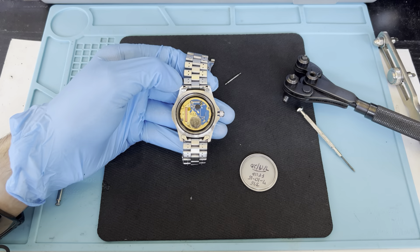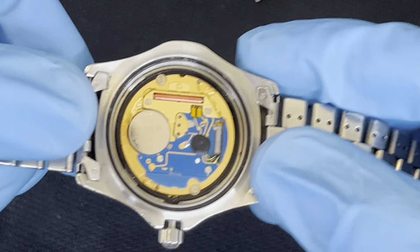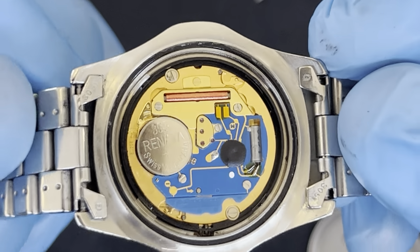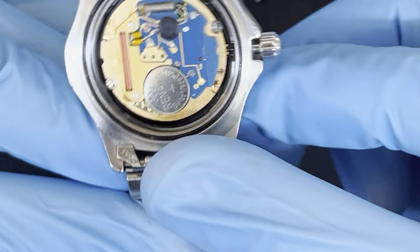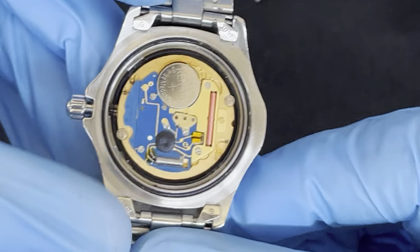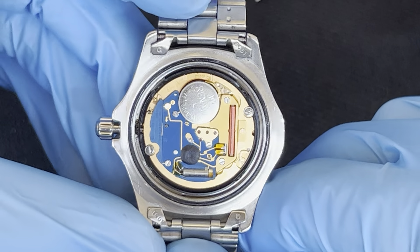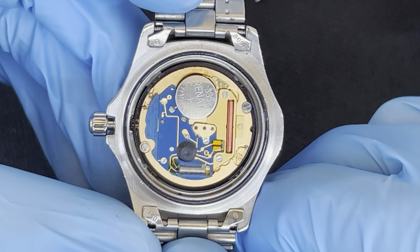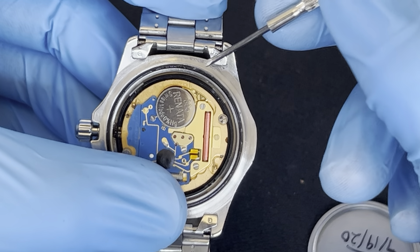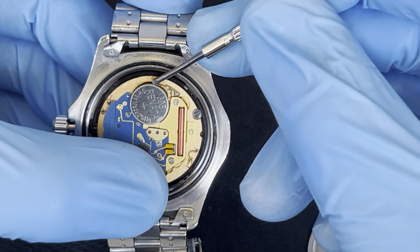Now I'm going to zoom in to show you the movement. This is a 395 battery — it's a Swiss battery. I think it's a Swiss movement as well but I'm not sure exactly; I'll put it in the description. You can just pull the battery out — use a flat screwdriver and pry it out from the bottom, gently.